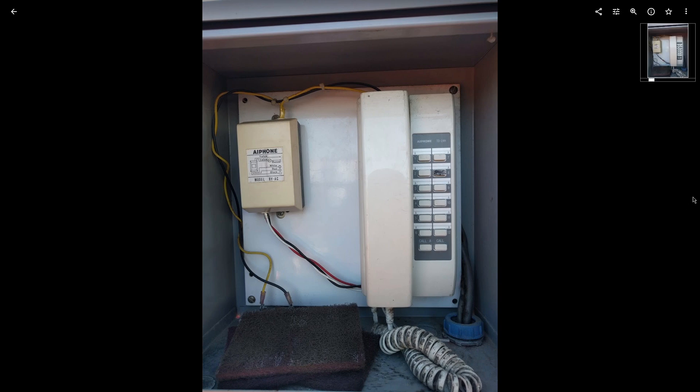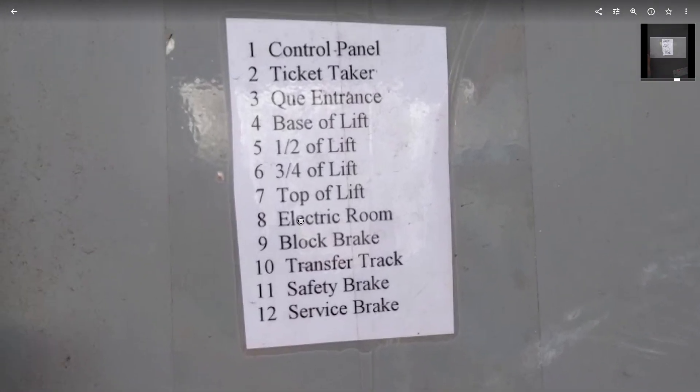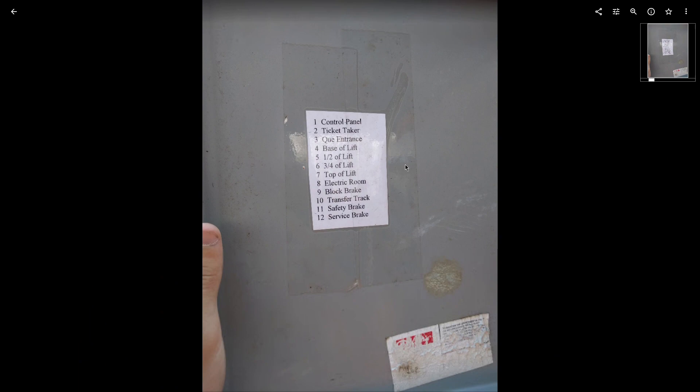These are the phones — little phones throughout the ride for people to talk to each other. You've got them on the lift, in the station, the queue line, that kind of stuff.